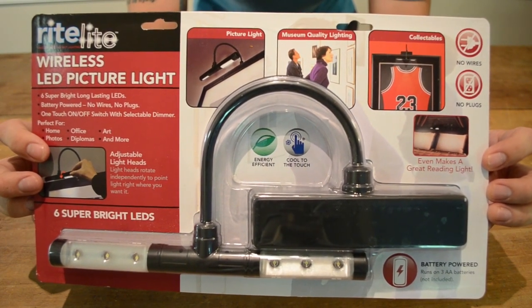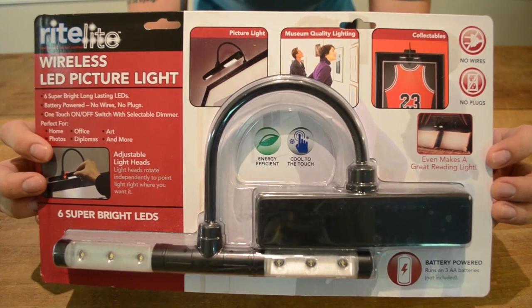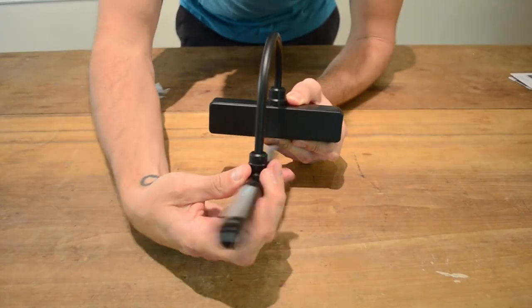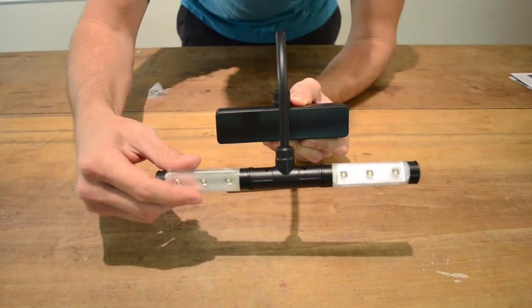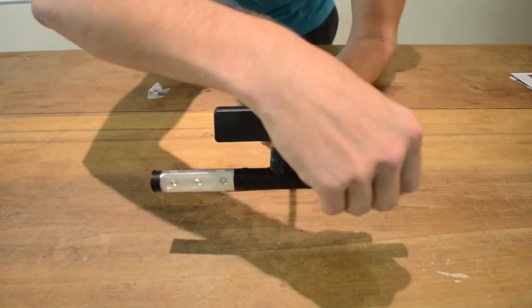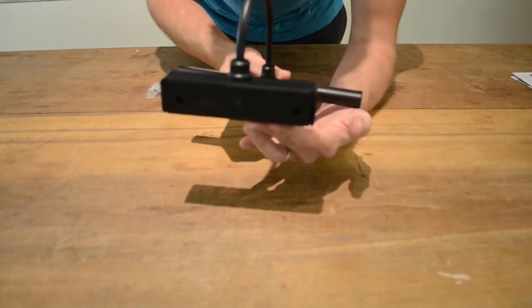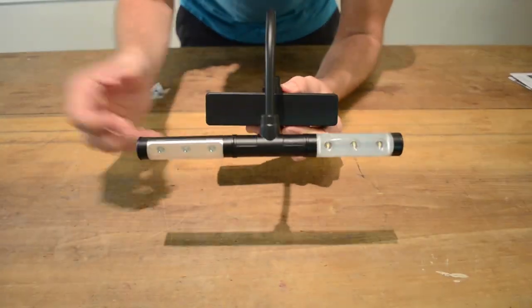The LED battery-operated picture light with dimmer illuminates artwork, pictures, or other wall hangings. This LED picture light features a folding neck for compact storage and independently adjustable light heads to direct light where it is needed. This battery-powered picture light can be installed without the hassle of cords or wiring and includes mounting hardware for easy installation.